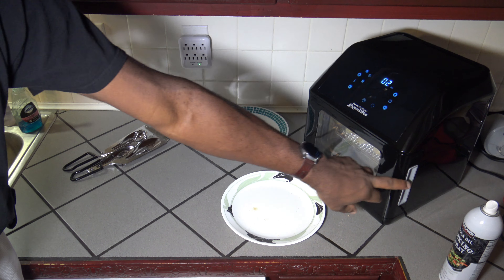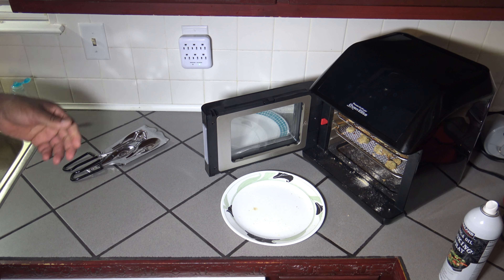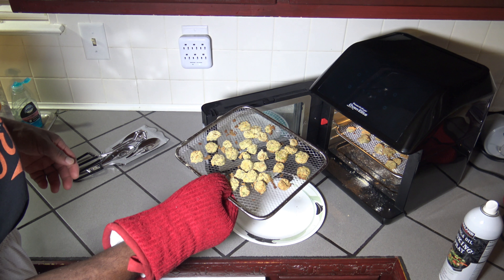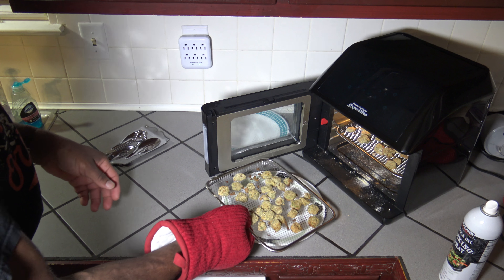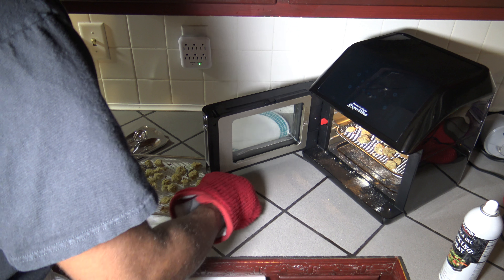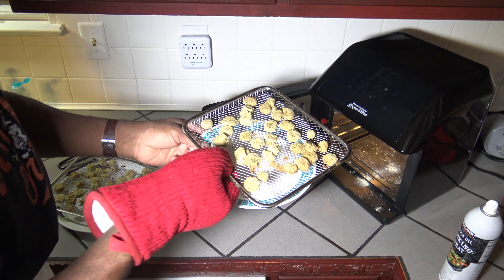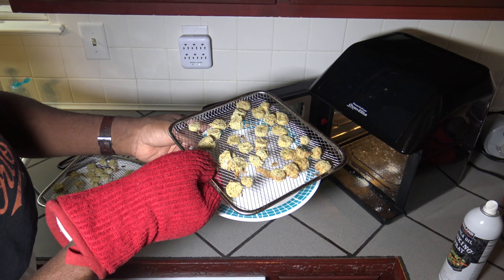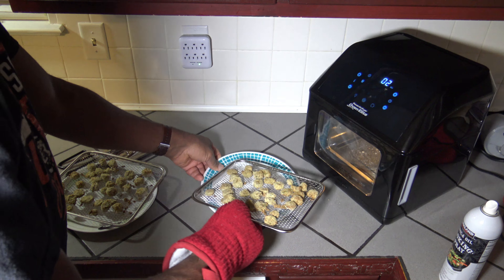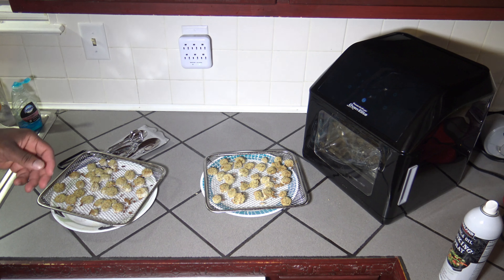There are two minutes left but I'm going to stop it here. They basically ran for three more minutes after the 10 minutes — 13 minutes total. You can see our air-fried okra; it doesn't look bad. If you wanted more brown, you could go longer to cook them browner. But this is our air-fried okra.